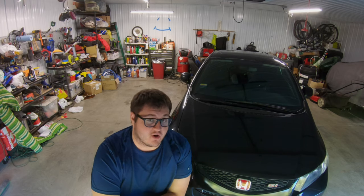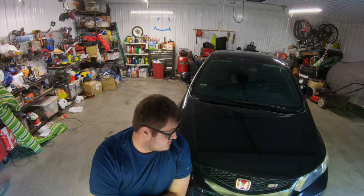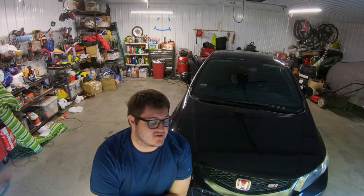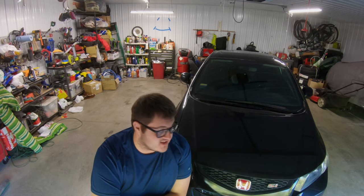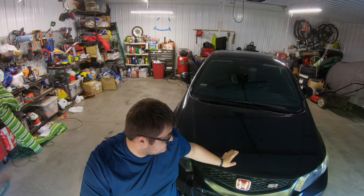Not only that, I've never done the bodywork or stripped a car down to primer or bare metal to do the bodywork, primer sealer, paint, and clear. So I've got probably over 80 hours just into getting the paint to this stage, and there were three major reasons why this paint failed.